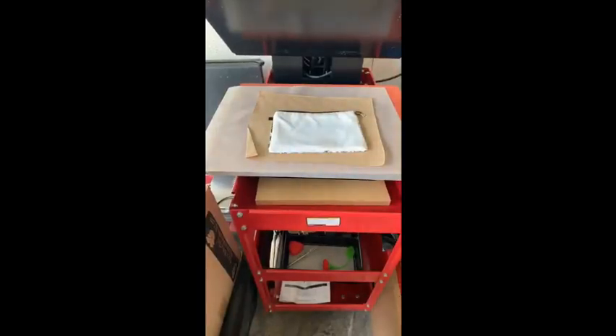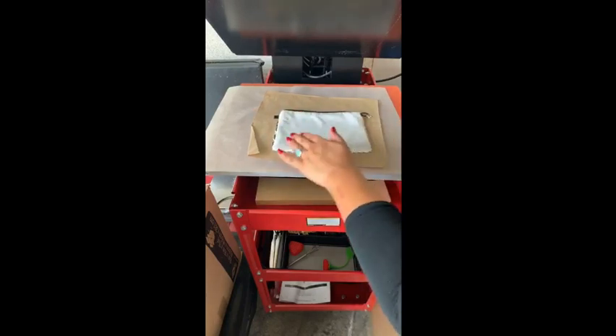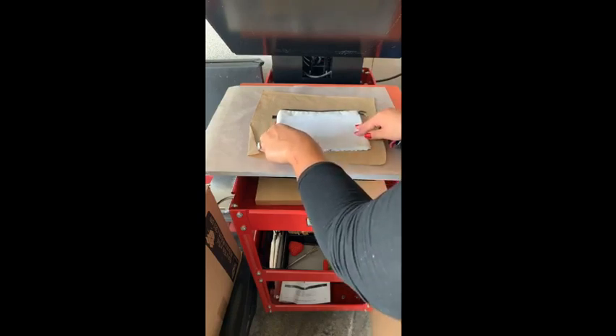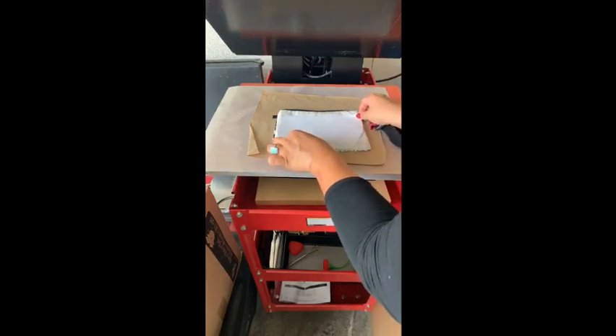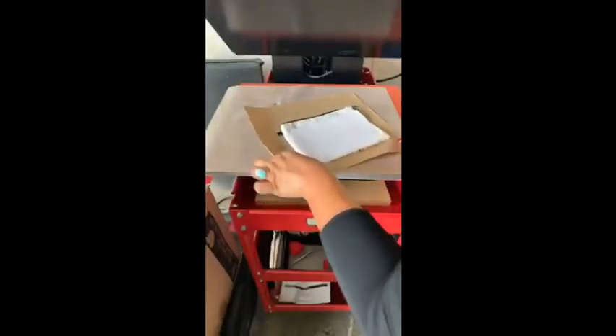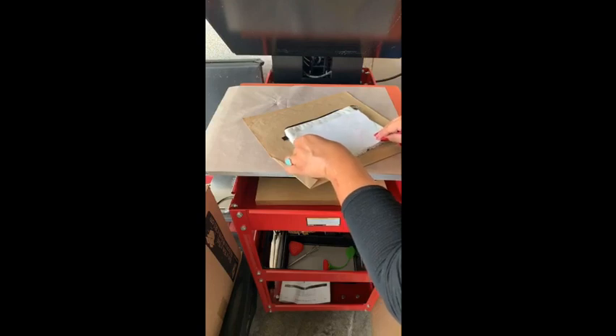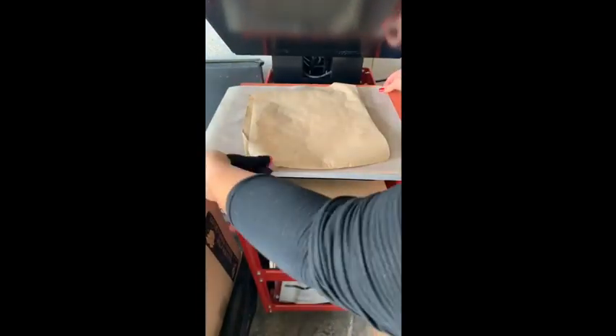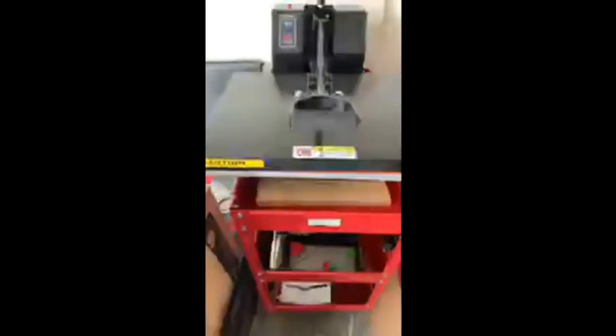We've got a new piece of butcher paper. Always make sure you lint roll if necessary. We're going to make sure our design is straight and centered — always a little harder when doing things at an angle in a live video. Now it's straight and centered. You can tape it down or use adhesive spray, whatever you prefer. Once again, 400 degrees for 60 seconds. We're using that great 16x20 press from acesdeals.net, our Epson Workforce 7710 with Printer Jack ink, and Texprint XPHR paper. I designed and printed everything directly from Affinity Designer.